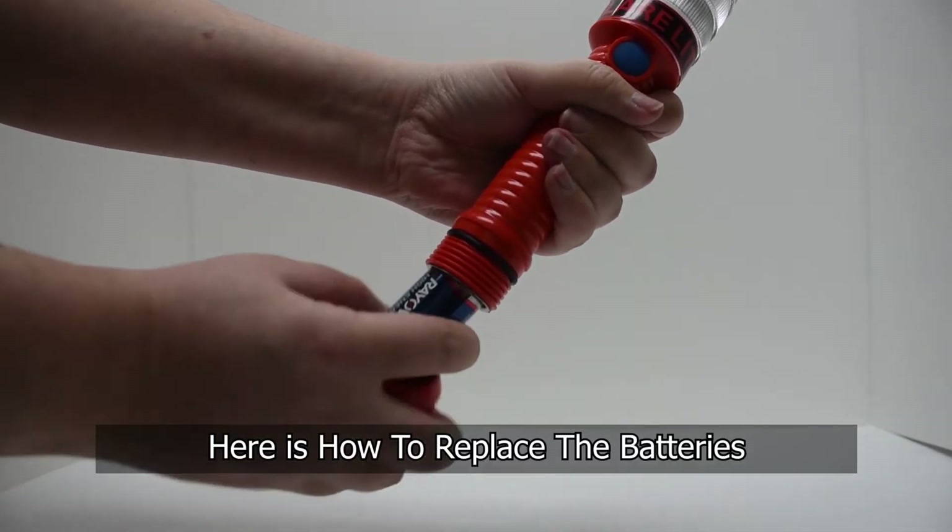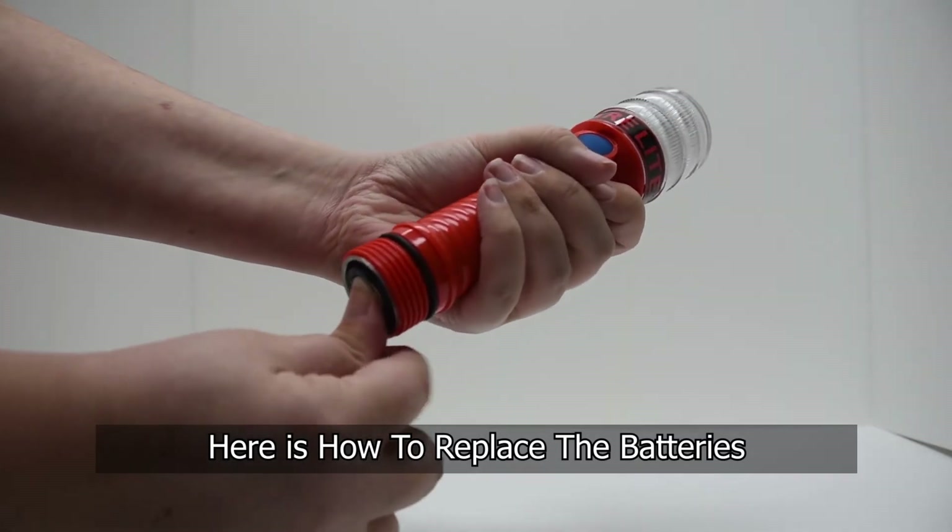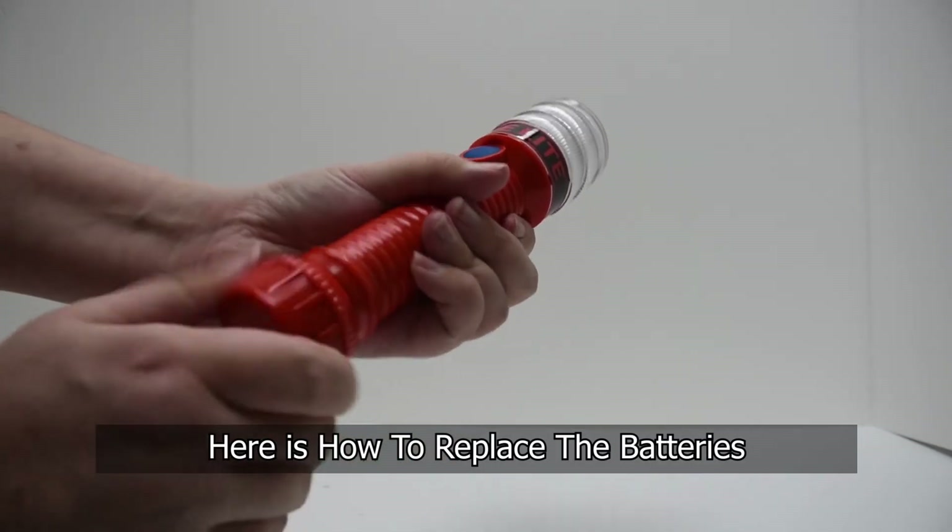Here is how you replace the batteries. You want to be careful to make sure that you don't over-tighten the end cap.